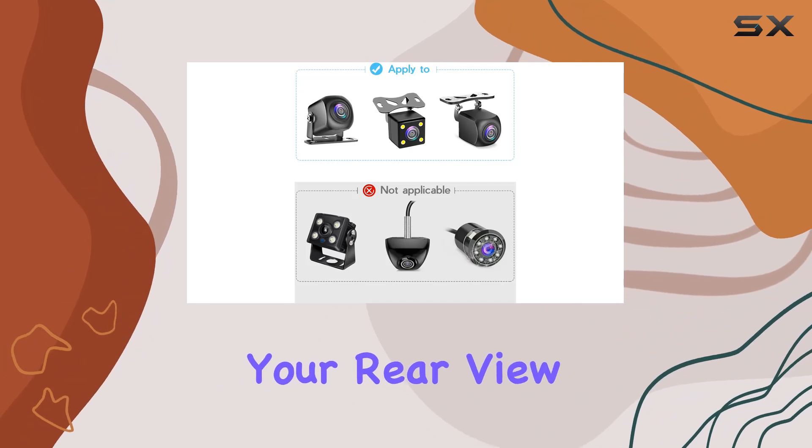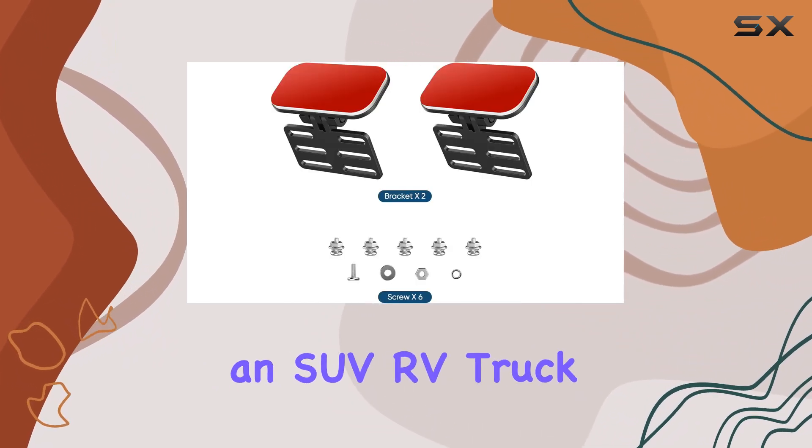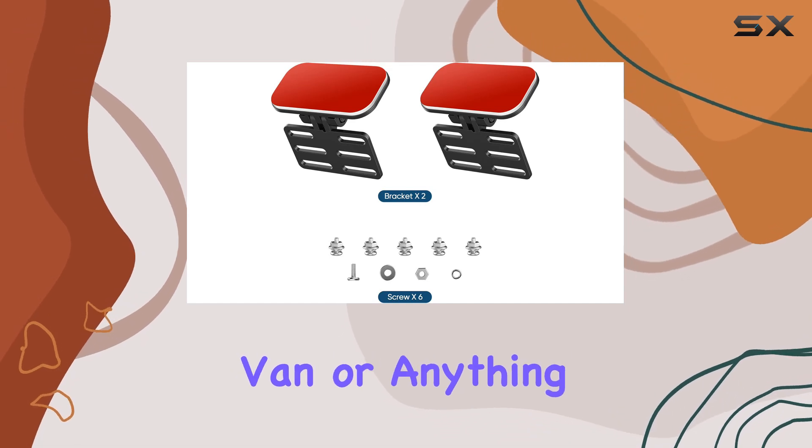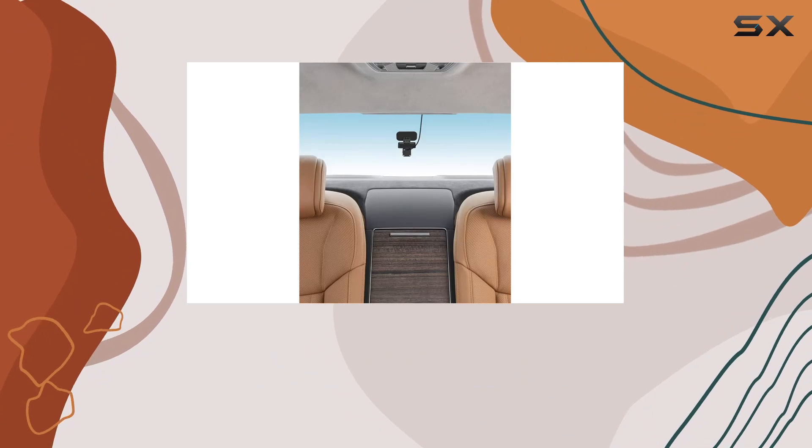you can customize the angle of your rear view camera to suit your specific needs. Whether you're driving an SUV, RV, truck, van, or anything in between, this mount has you covered.